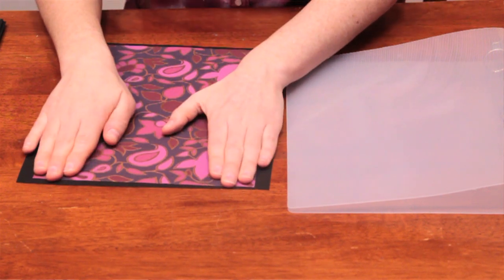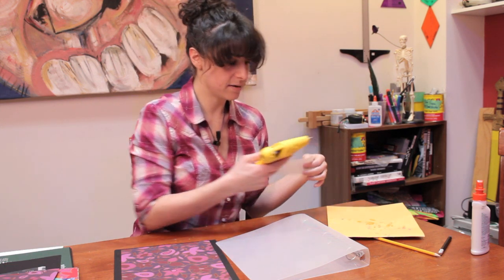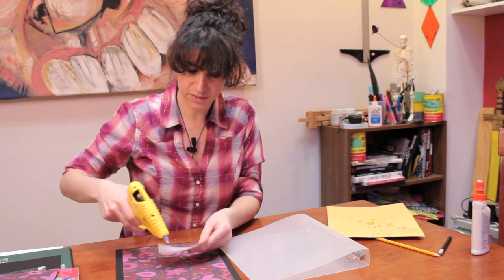Now what you can do is take a smaller piece of white paper — or an index card would work perfectly for this — and I'm going to attach that here so that you have a subject label, so that you know what this binder is.